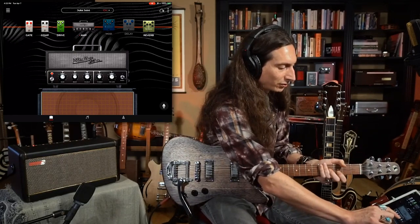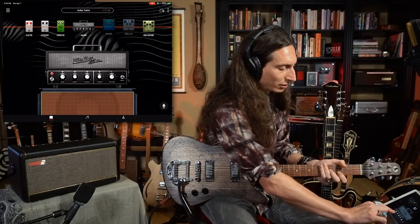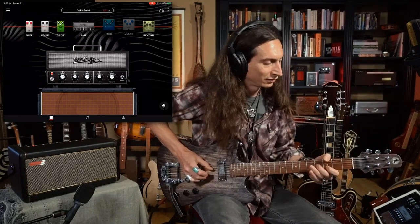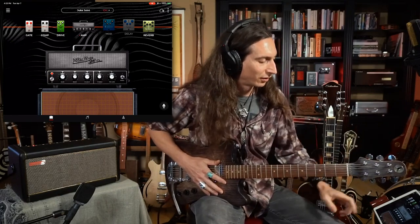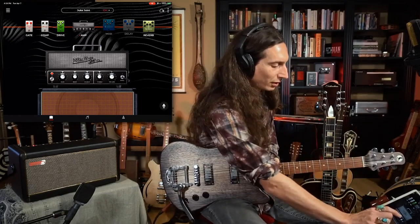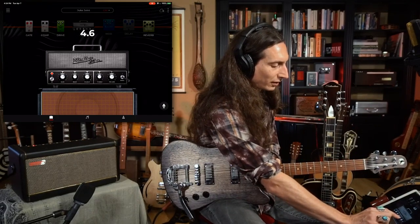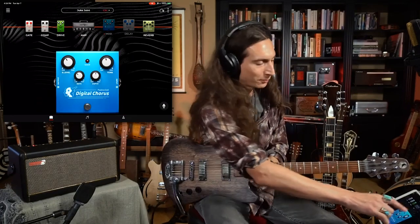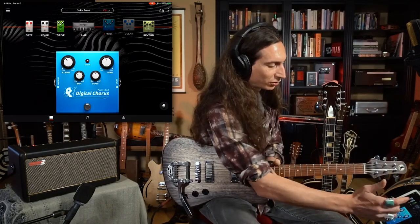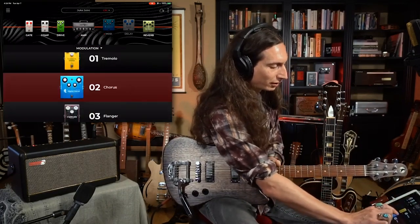Let me add a little more treble there and maybe a little less gain. Maybe I want a swampy vibe with the slide guitar, so I'll start with this Blackface Duo, get a clean tone, dial that treble back a little bit, and then go to the modulation and try out a little tremolo.